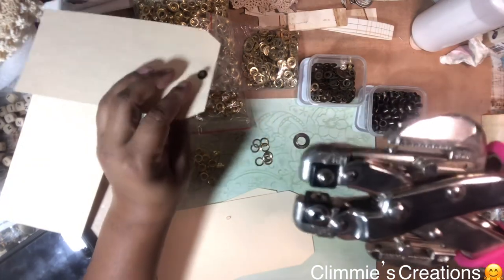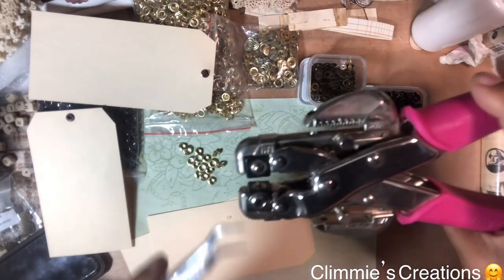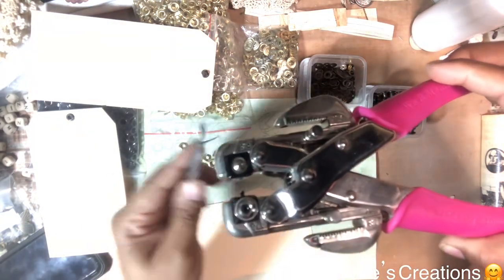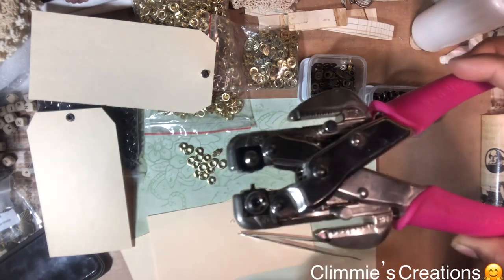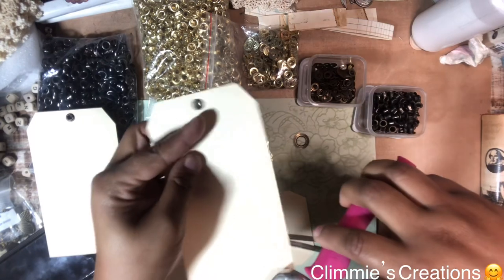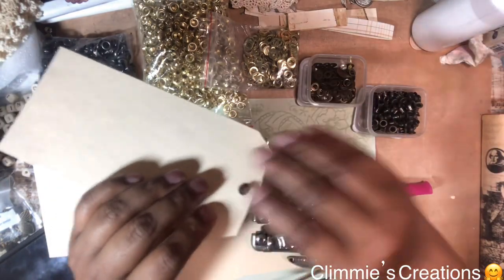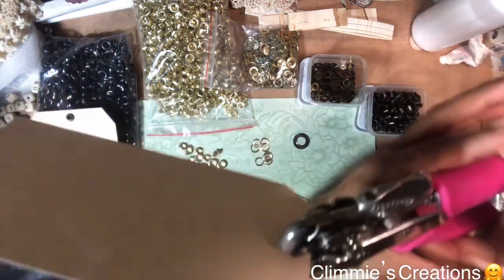Again, that little piece there that you see sticking out — that is what's going to go through. My grommet just fell off. That's the front of the tag. I'm going to flip that over and it's going to lay inside there. Let me put my grommet back on. I explained that two different ways for you. So now we put it in and then we just squeeze it tight.